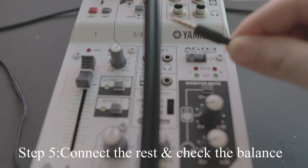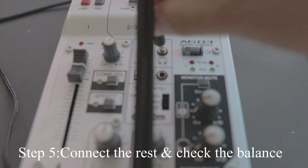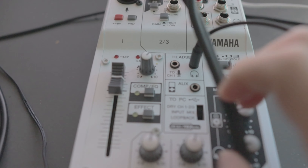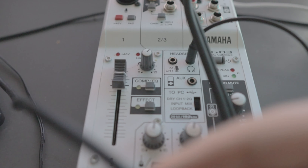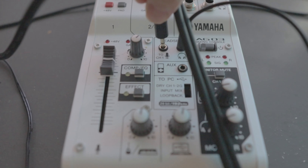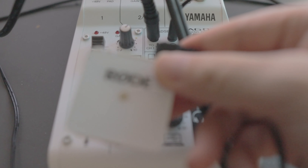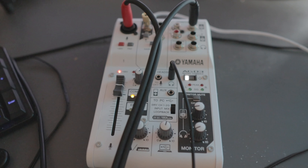Step five: you can connect the headphone jack on the right side — make sure it is the correct headphone sign. On the left side you can connect the microphone, and if you wish to replace it with the Rode Wireless Go, you can certainly do that.